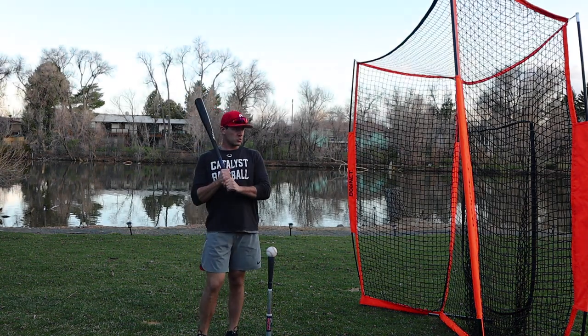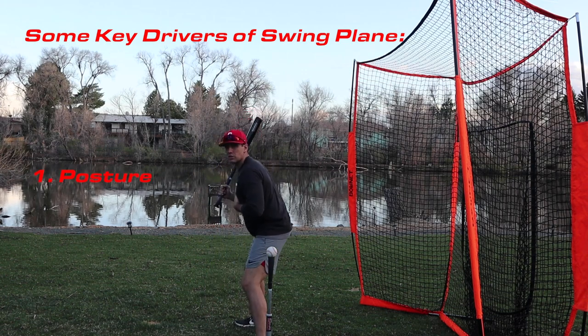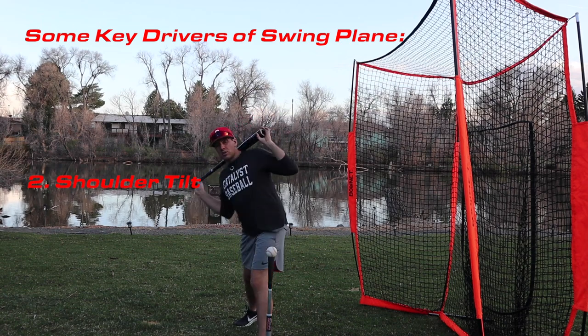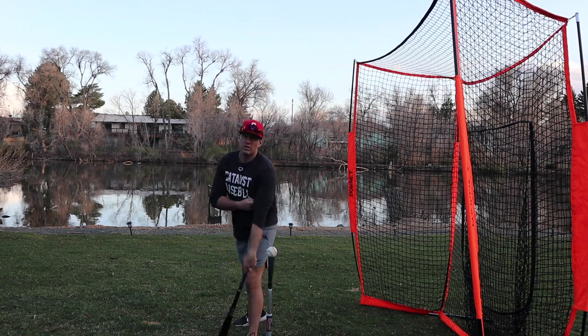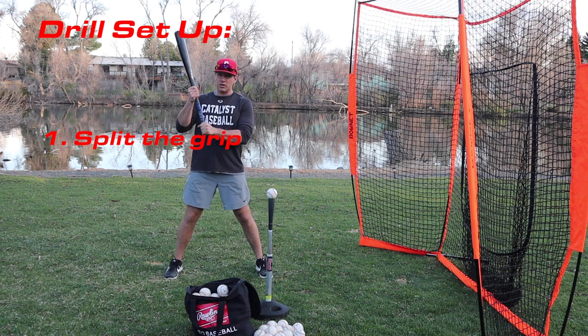Our primary focus with this drill is swing plane. Several things are important: posture and spine angle when viewed from the front or back, the shoulder tilt that accompanies that posture, and what the lead arm does. The lead arm has a lot to do with how we set the swing plane and our barrel direction out front.